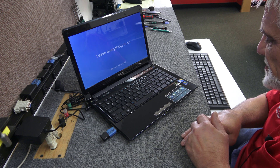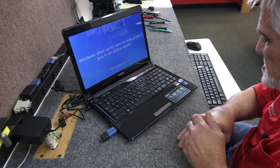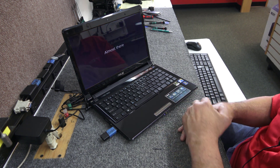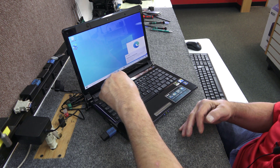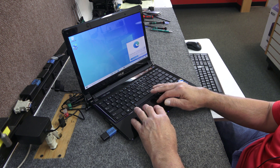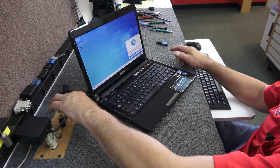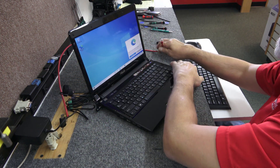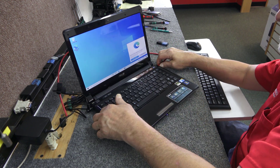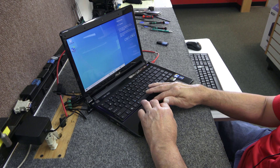Express Gate was kind of a big deal for ASUS back in the day — it was an operating system you could actually boot into and do stuff, including internet with their own proprietary browser. All right, we're in Windows now. I'm going to plug in my ethernet — don't need the flash drive anymore. The ethernet is installed as you can see.